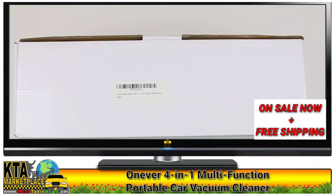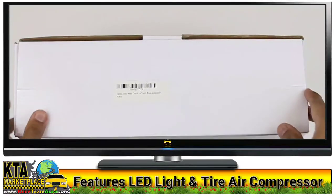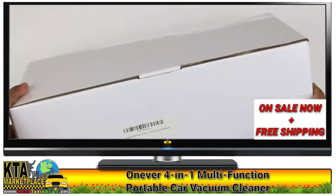Hey, what's up guys, it's LBS here again. Today we're gonna be checking out another multi-purpose vacuum cleaner. It's pretty much similar to the one I did a while back — it's got a pressure gauge, it can pump your tire, and of course you've got the vacuum cleaner itself. So let's open it up. There's really nothing much on the box here, so let's get right at it.